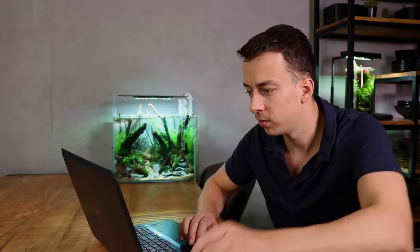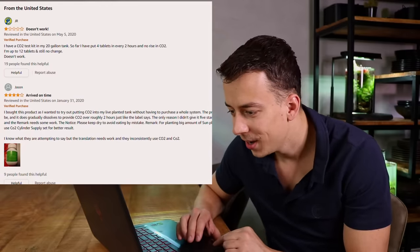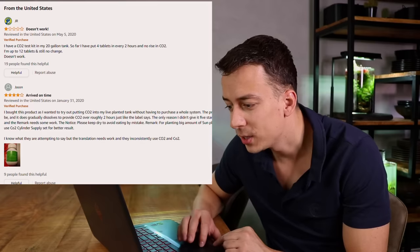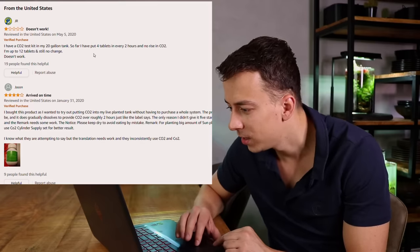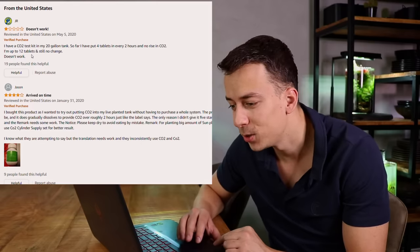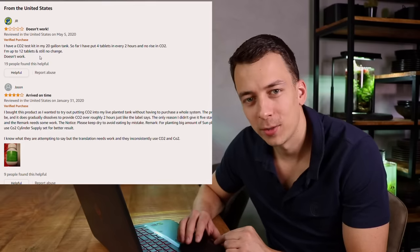Before we start dumping these tablets in our aquarium, I think it's good to do some research and read some reviews. Over here on Amazon there are about 135 reviews. The first review already says it doesn't work — it's from the United States from May 2020. They put four tablets in every two hours and had no rise in CO2. Up to 12 tablets and still no change. Doesn't work.